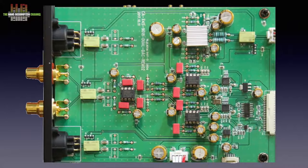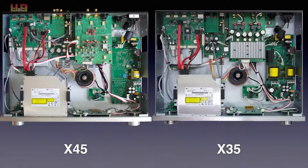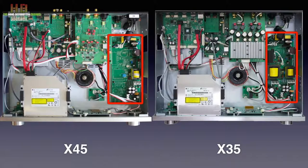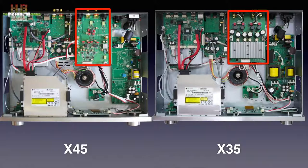Instead of one ESS Sabre ES-9018 K2M DAC chip, the X45 uses one per channel. A Burr-Brown OPA2114 per channel is used for shaping the signal for proper output. Comparing the inside of the X45 to that of the X35, you can clearly see the platform approach — exactly the same processor board, the phono board and tuner board at the same position, the same toroidal transformer and the same power supply board for the digital part. Of course the X45 lacks some parts since there is no power amplifier to power. In the X45 a higher quality DAC board; in the X35 the class D amp.